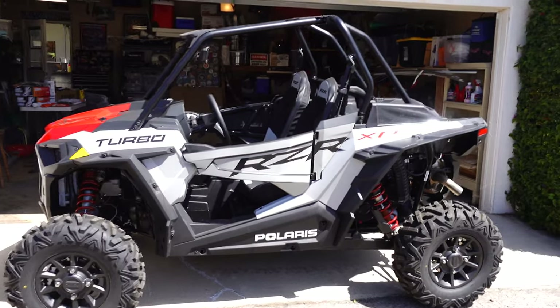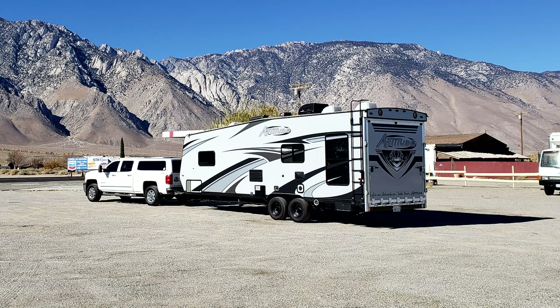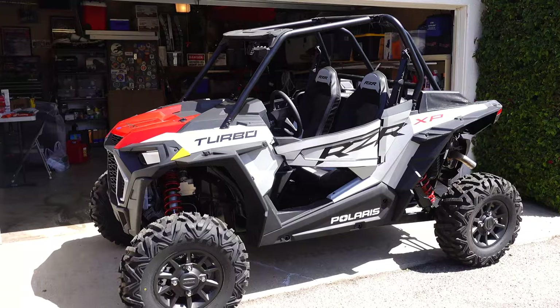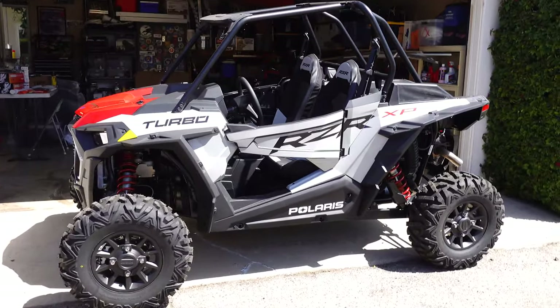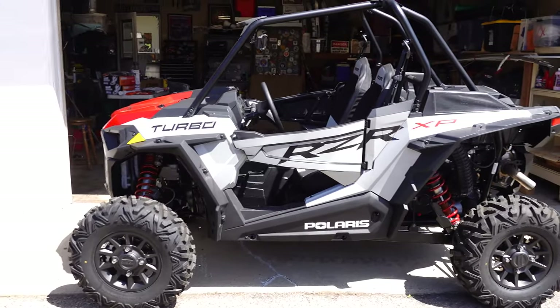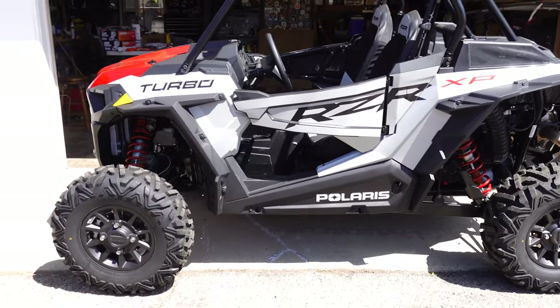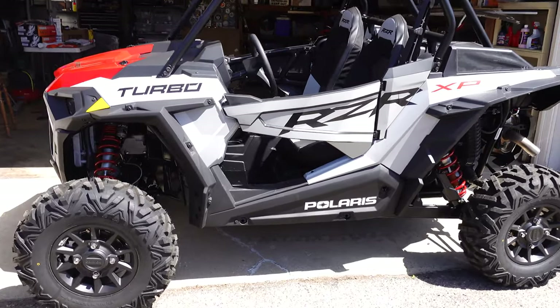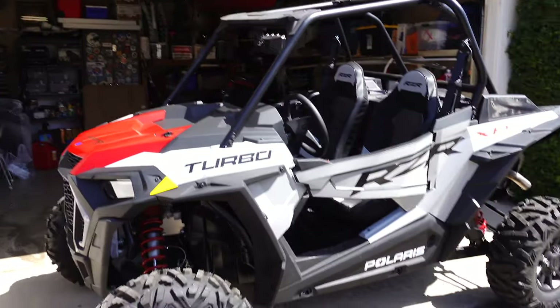Before we go any further, just want to let you guys know we chose a two-seater. Our toy hauler does have a garage that would fit a four-seater, but we chose a two-seater because it's just a little too tight and we wanted a little bit more storage room. Plus, most of the time it's just going to be me and Sassy tearing up the trails. And occasionally we've got an extra seat when we want to take somebody for a joyride.